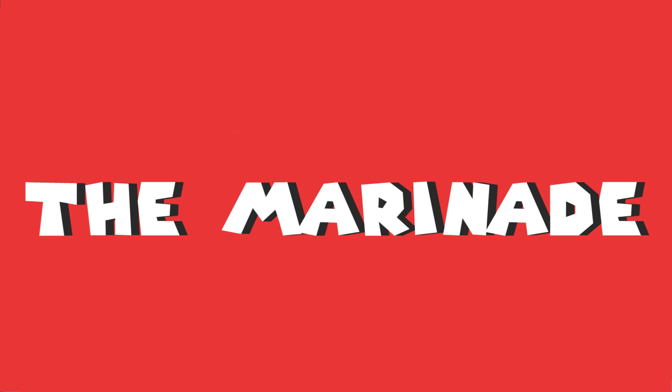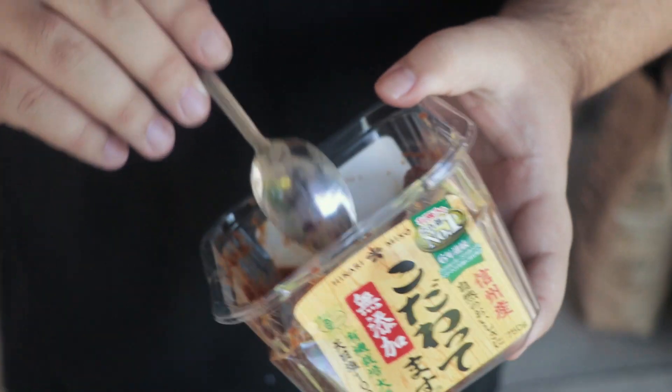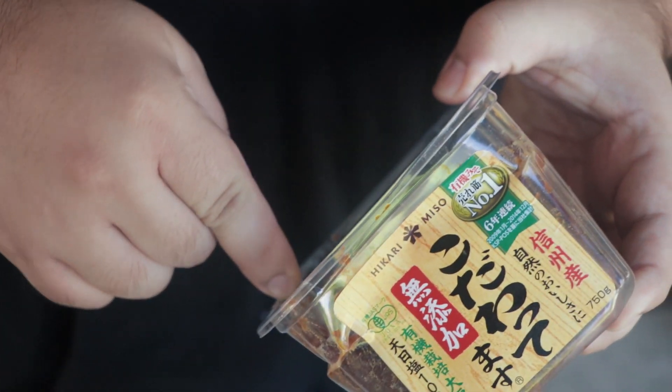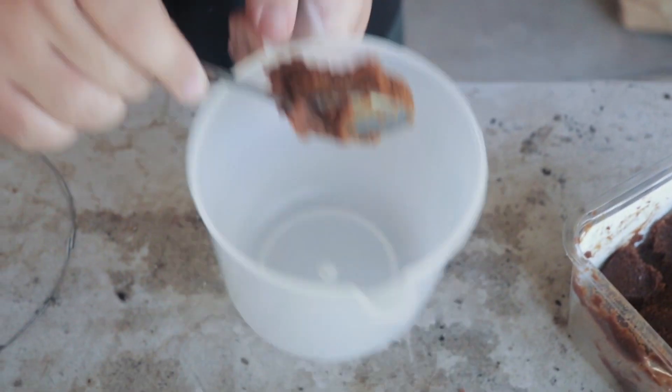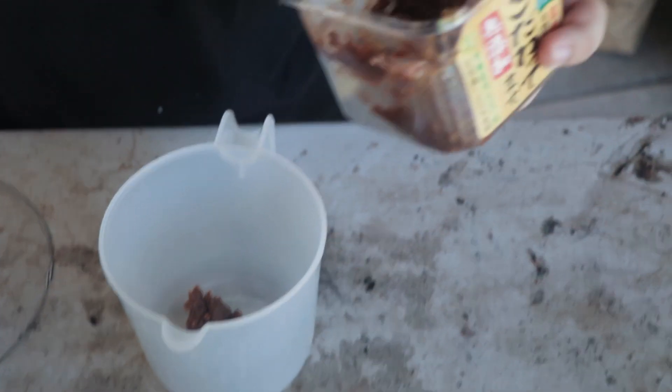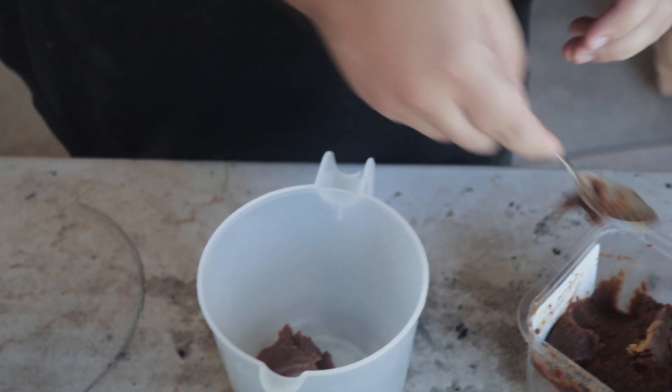The secret to this is miso. I'm using red miso paste, also known as aka miso. You just need a good heaping tablespoon of it — you don't need a lot. What miso does is it penetrates the meat kind of like a brine, but the soybeans also really tenderize the meat. Miso is a big must in the kitchen if you want some good tender meat, or red wine.